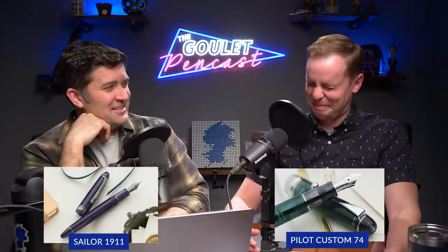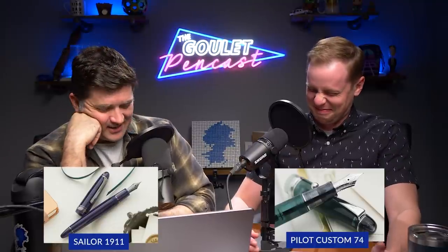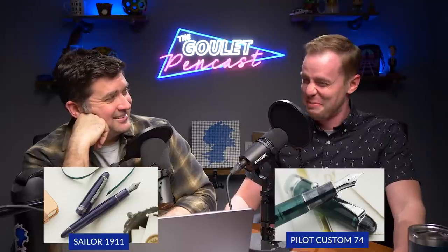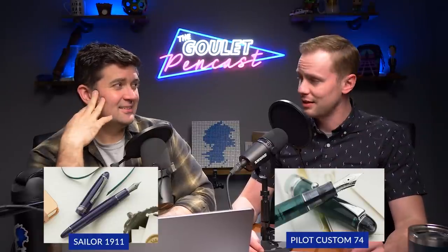Let me talk about how wonderful the CON-70 converter is. The Pilot CON-70 converter dwarfs the Sailor converter or cartridge in ink capacity. Even if you feel the need to syringe-fill it, you still get a massive capacity. And it comes packaged with the pen, so you can't discount that.